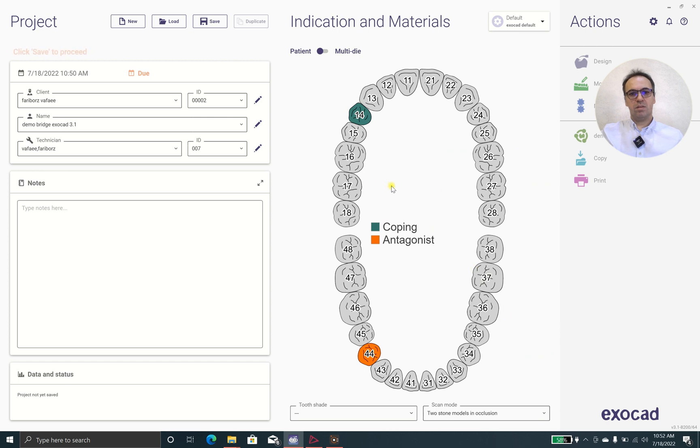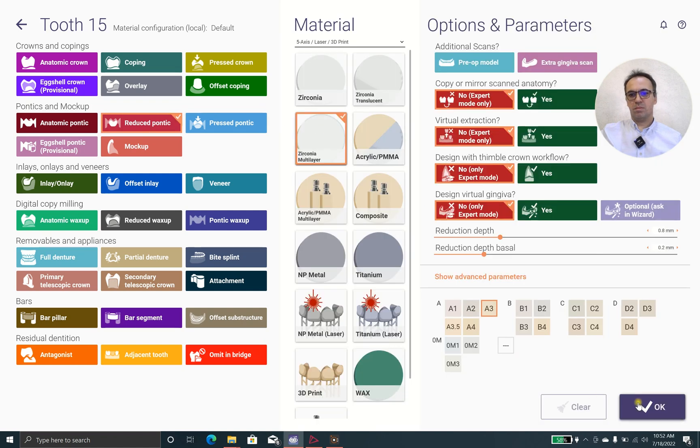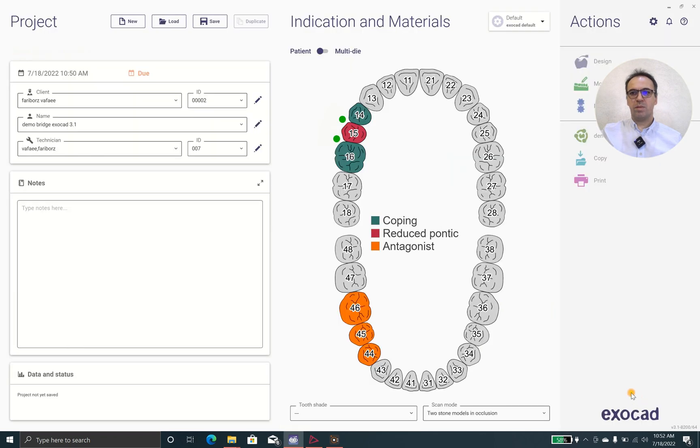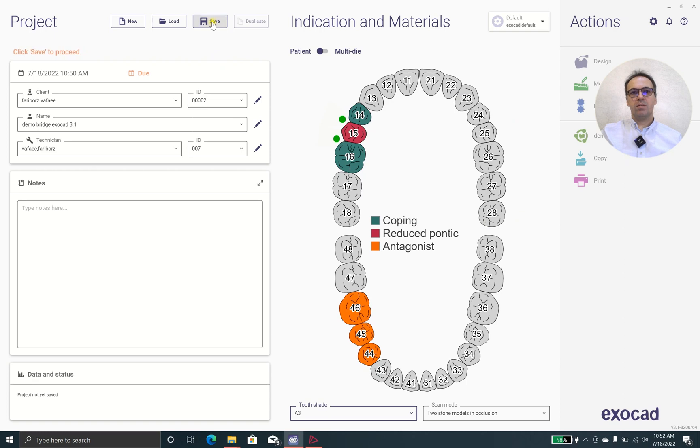I use Ctrl and select Coping and Reduce Pontic. The software chooses automatically based on the last selection. The same shade 8.3, Zirconia Multi-Layer. I'm happy with it. Color 8.3 and I will save it. Let's check this.